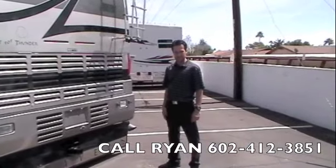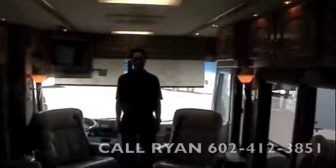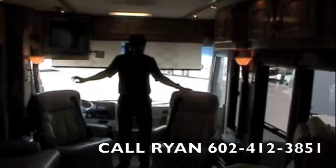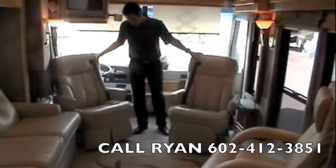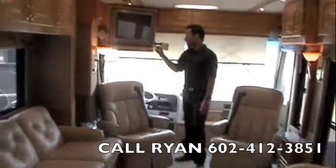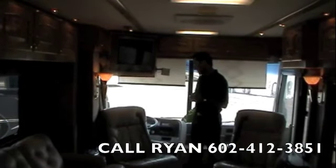Well, that wraps up the outside — let's head on inside and check out the rest of this coach. Welcome to the inside of this 2003 Beaver Patriot Thunder. As you can see, we're in the captain's area. We've got leather captain's chairs, power footrest on the co-captain's chair, you've got your Sony TV, surround sound, and Sony speakers.